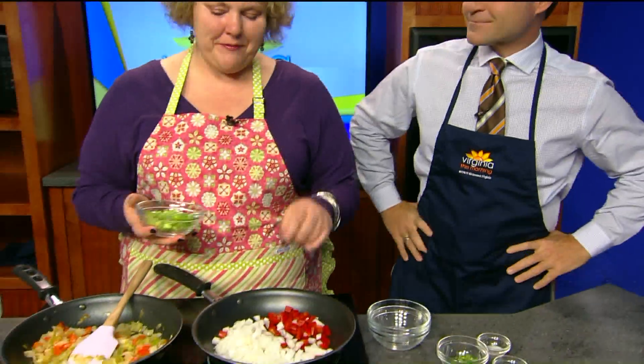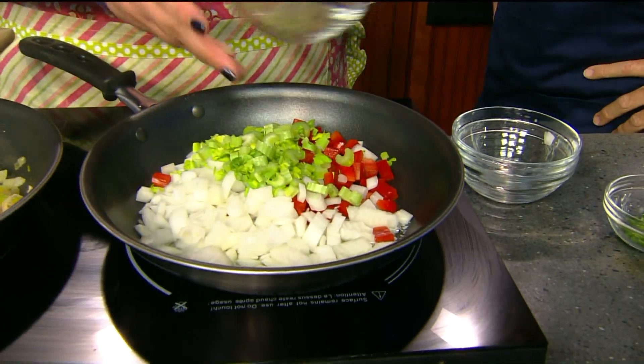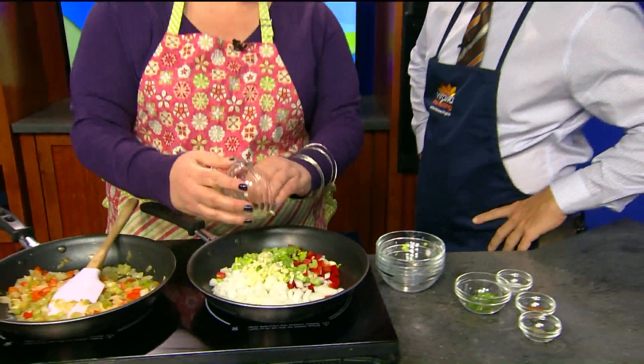So we've got half a red bell pepper, a white onion — a small one — and some celery, all in one pot. A couple of tablespoons of butter in there, on about medium high. We're going to put some garlic in there.